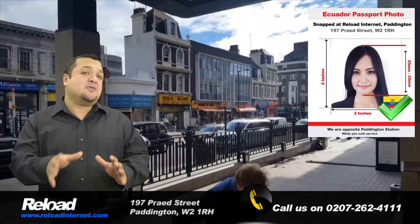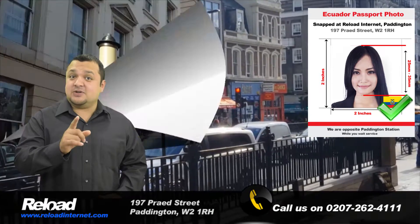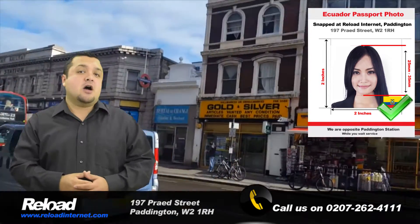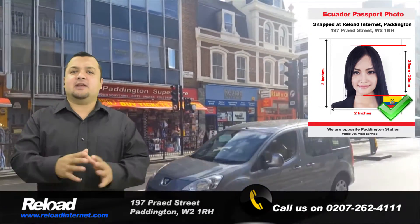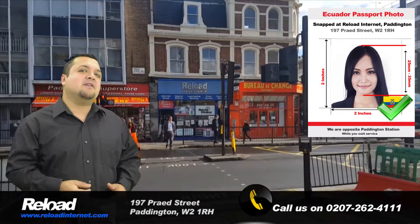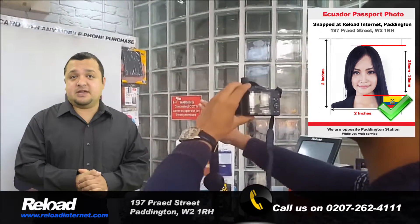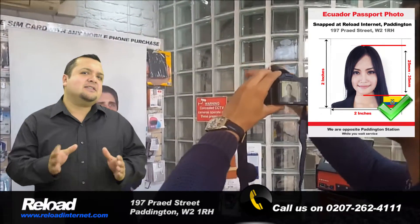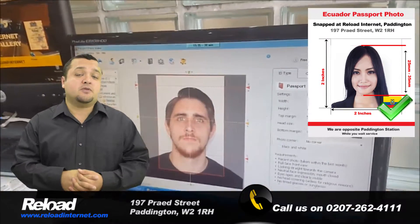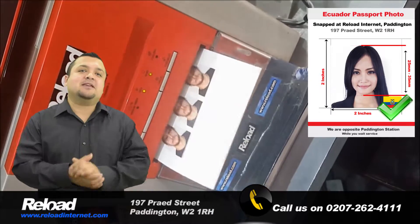Just pop by our store. We use the latest camera and printing technology to ensure that your photographs are of the highest quality. We are also always looking out for any updates made by the Embassy of Ecuador in regards to passport and visa photo specifications, so that we can guarantee that the Ecuadorian passport or visa photos you receive from us will pass with your application.